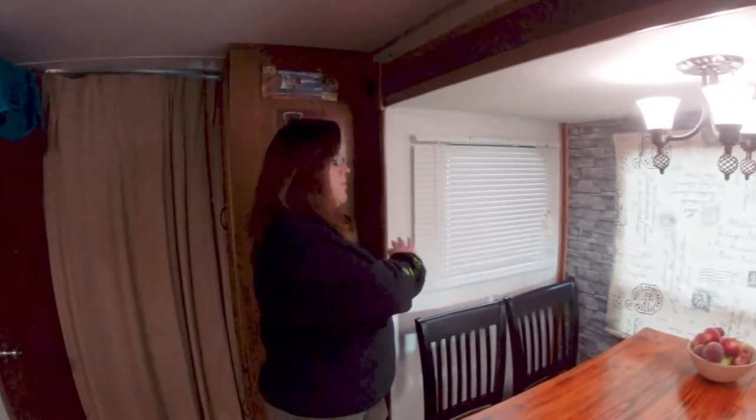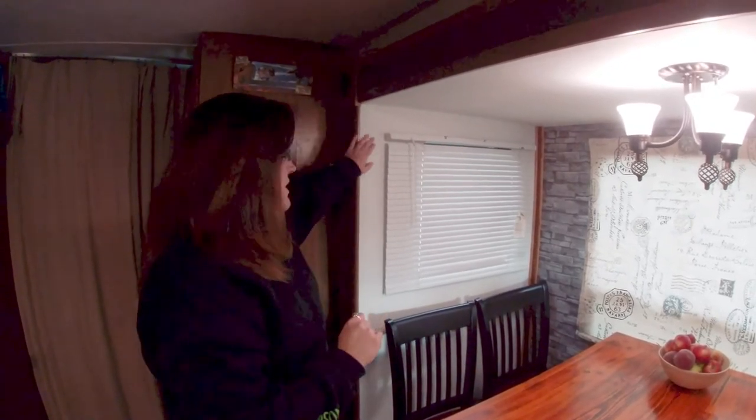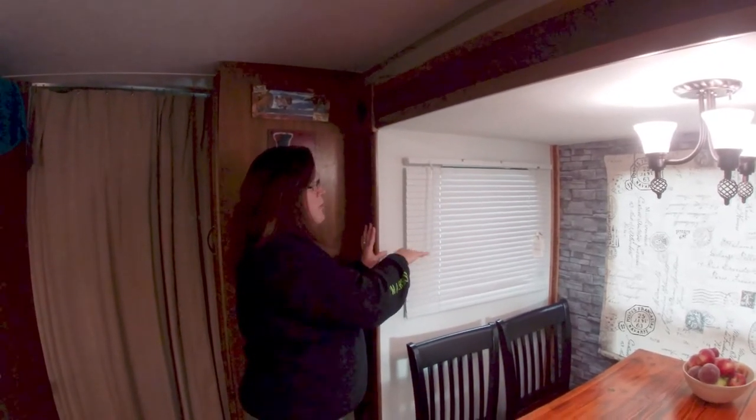Hi guys, so we're going to go over the steps we took. First of all, you can tell we took out our dinette area. You're going to take all of your hardware down, and if you have any holes, fill those in and make sure they're flattened and smooth. Then you're going to clean your wall. Our walls were originally a dark brown, which is why we wanted to paint — it was really dark and gloomy, like being in a cave.